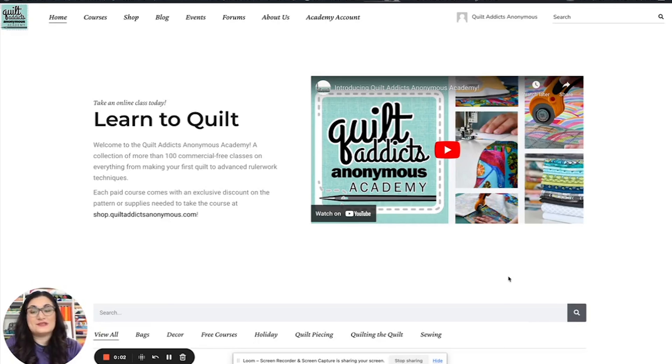This is Quilt Addicts Anonymous Academy. We've been working on it behind the scenes for a long time, and what we've done is loaded up more than 100 commercial-free courses to start. If you've ever complained or had to fast forward through me talking about fabric we made the kit with, or learning about stash with Stephanie — none of that's in there. There are no YouTube ads. It's just: here's what we're going to learn, and then we go learn it.